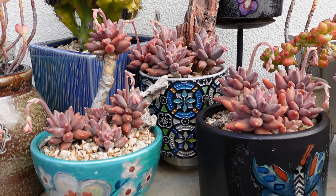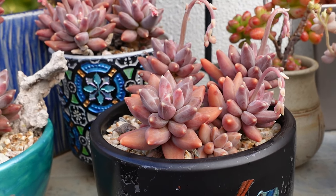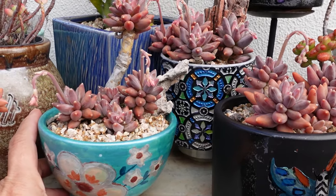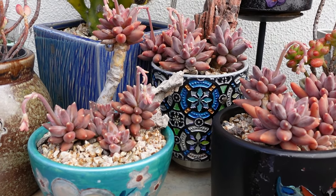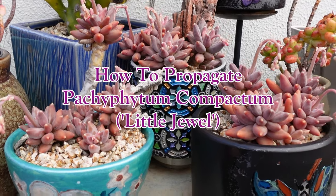These are three of my oldest Pachypodium compactum. Pachypodium compactum is one succulent that is so easy to grow. This would have to be one of my favorite succulents, mainly because they color up as they mature, especially if they're grown out in full sun.